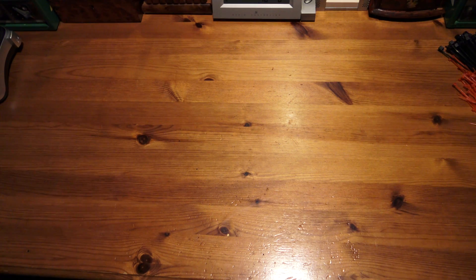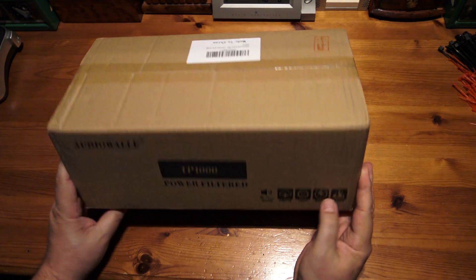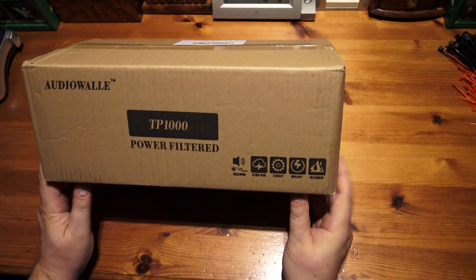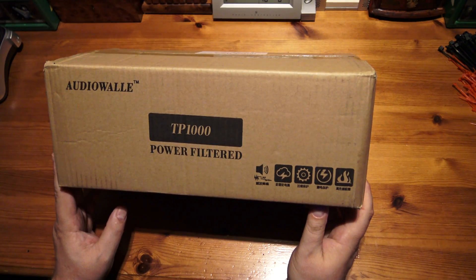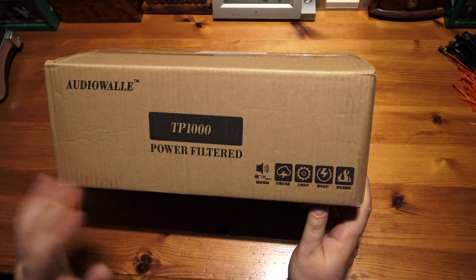Hello, welcome to another unboxing. This time it's some filtered plug sockets that show the mains coming in, the amperage, and take out lightning strikes. It says Audio Wally, it's a Chinese device, costs £89.99. It's got some American sockets, some UK, and we'll open it up and have a look.